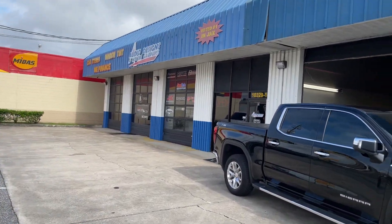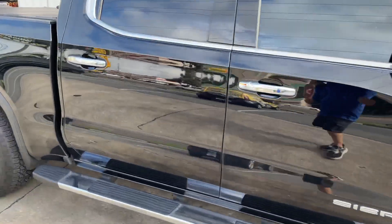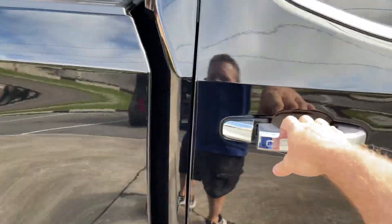Hey, this is Darren with Audio Designs and Custom Graphics in Jacksonville, Florida. This is my Sierra here — I'm going to show you how our enclosures are built for this thing.